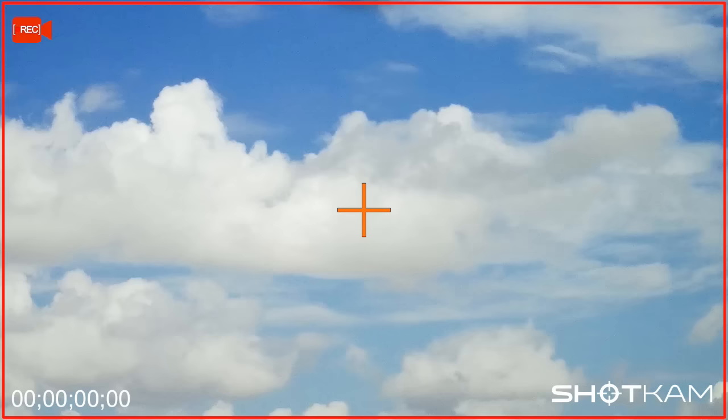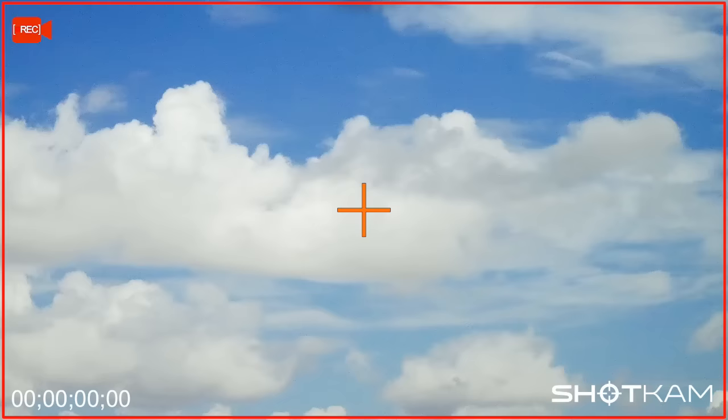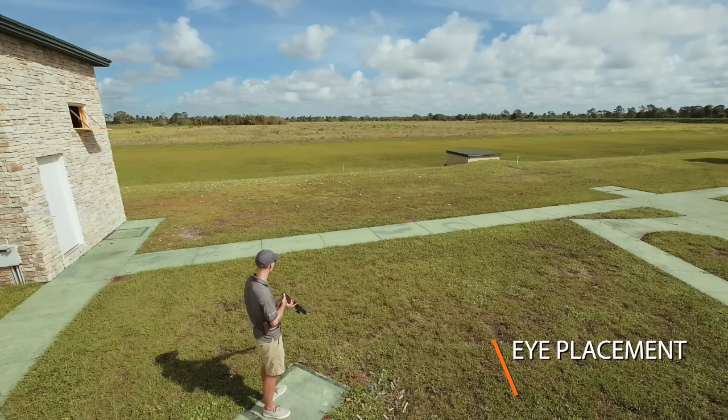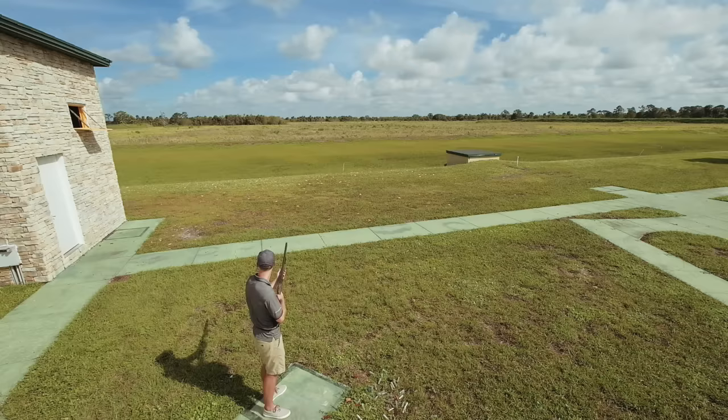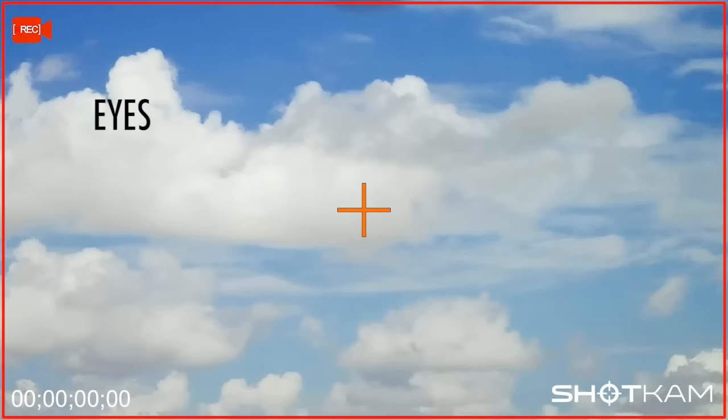When we look at the shot cam footage, you'll see that the move starts under the clay and comes up to the target line. This is what you'll want to look for in every video. Now that your foot position and hold point are established, the next concern is where to look for this target. In order to avoid excessive eye movement, you should look just off to the left of the barrel and trust your peripheral vision to pick up the clay as it emerges from the window.